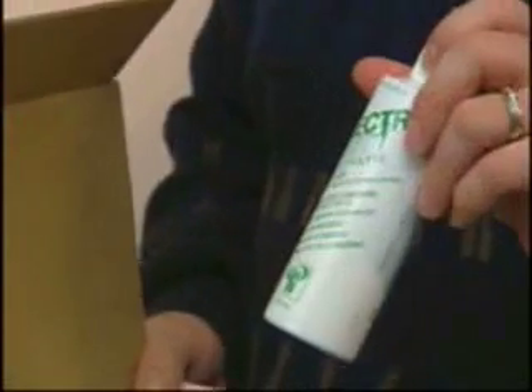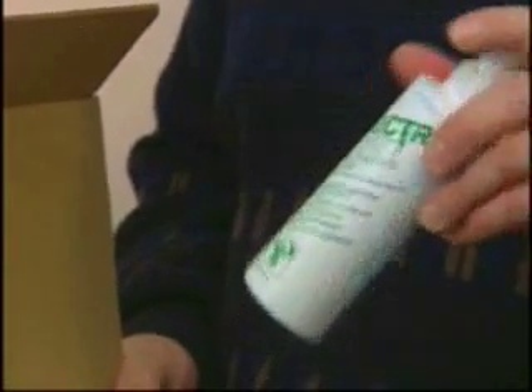And a bottle of ElectroMist, which is the commercial electrode solution that we use with flex-trodes.